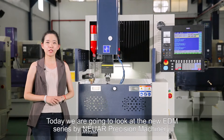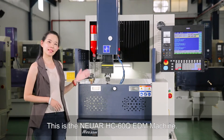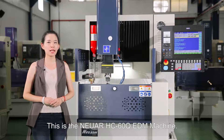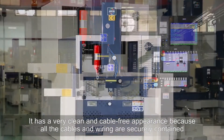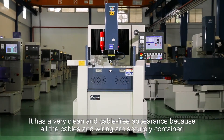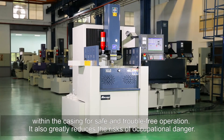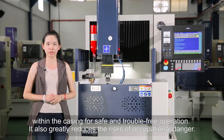Today we are going to look at the new EDM series by Nuar Precision Machinery. This is the Nuar HT60 Q EDM machine. It has a very clean and cable-free appearance because all the cables and wiring are securely contained within the casing for safe and trouble-free operation. It also greatly reduces the risks of occupational danger.